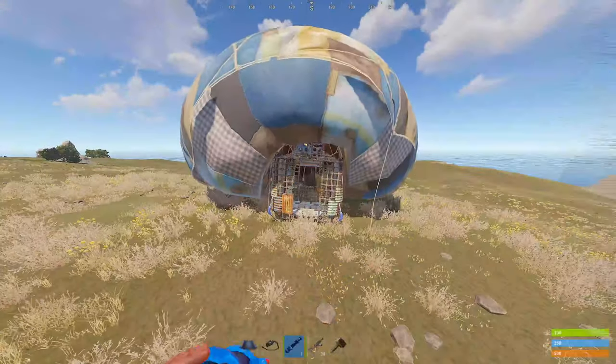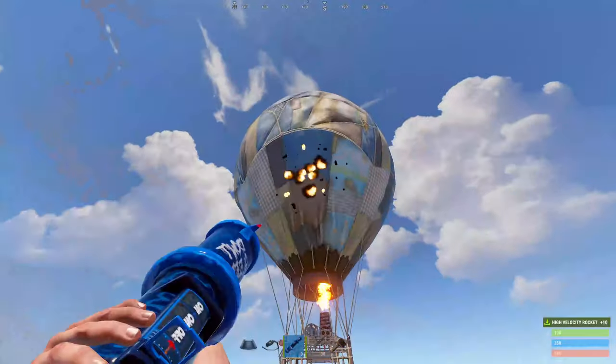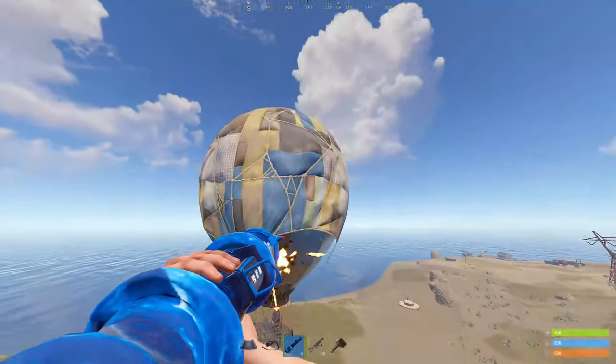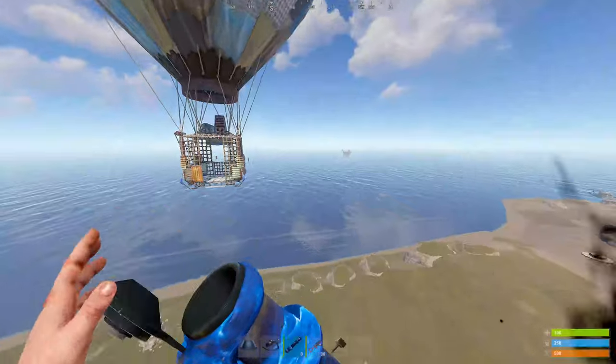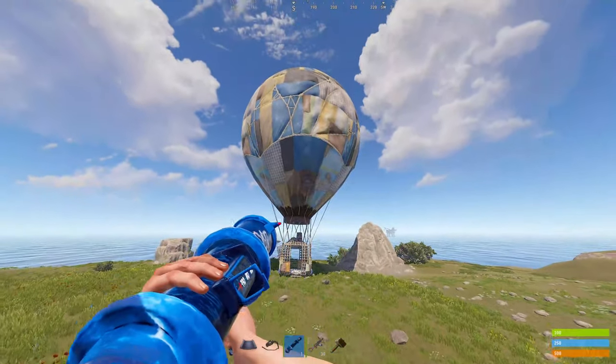Now we'll show you how many HV rockets it takes. One, two, three, four, five, six, seven, eight, and nine.